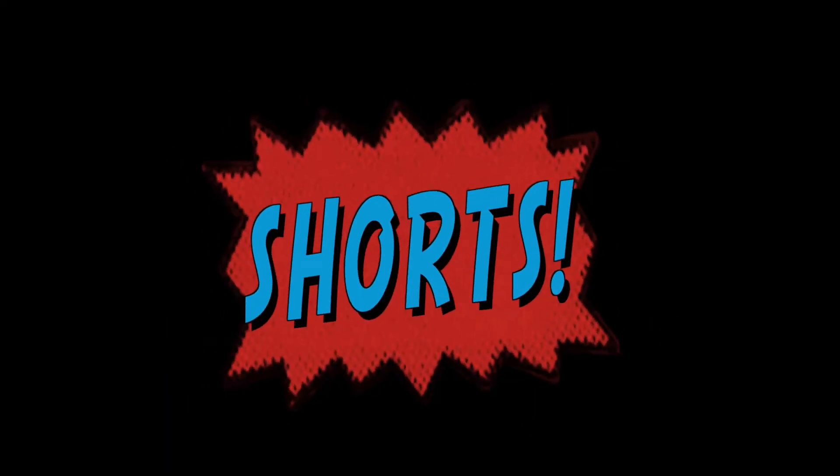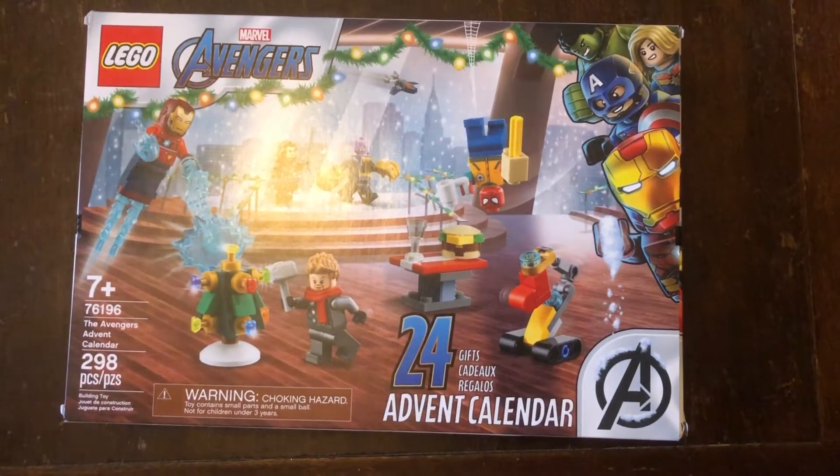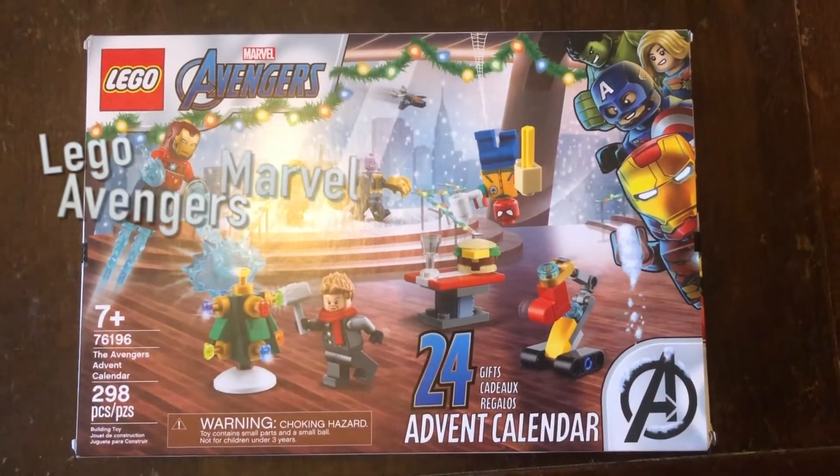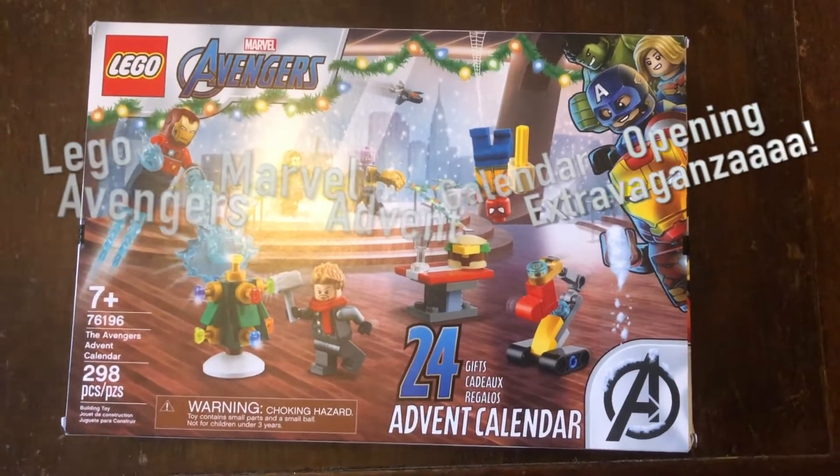BRICKTAILS! Hey everyone, Brick Tales here. It's December 6th, so that means it's Day 6 of the LEGO Marvel Avengers Advent Calendar Opening Extravaganza!